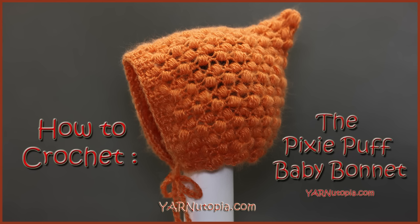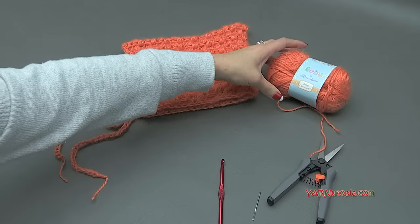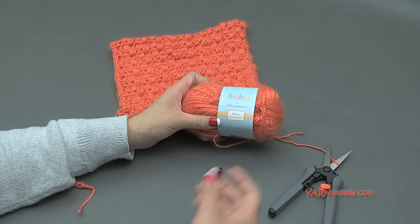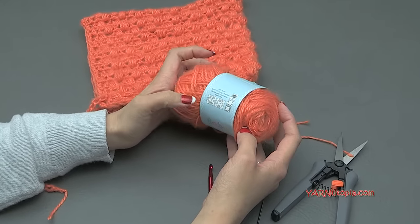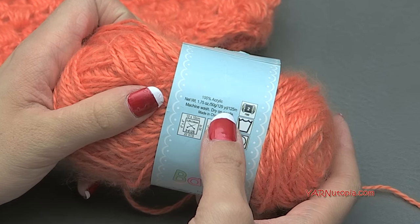Hi everyone, it's Nadia from Yarn Utopia. Today we are making this lovely baby bonnet and the supplies we are using today are Baby by Herschners. It's a baby cloud soft yarn and we are using one full skein of this, so that is 129 yards.